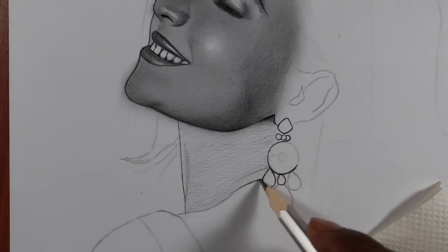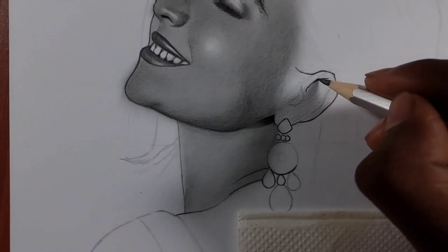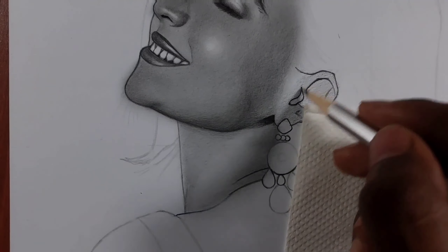In the neck, I have shaded with 2B pencil for the first layer. After establishing the lighter values, I used 3B and 6B pencil for the darker values. The ear is done in the same way.